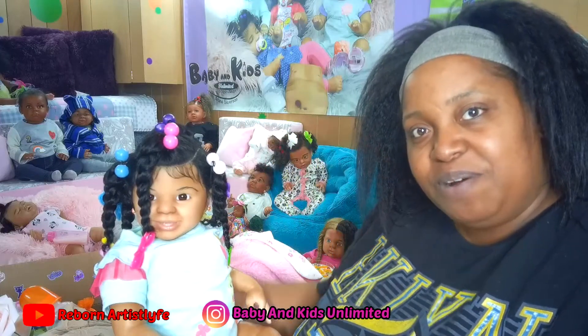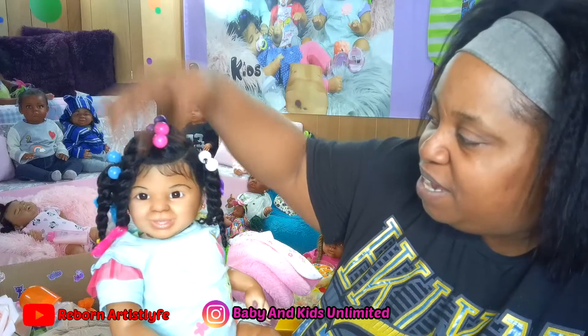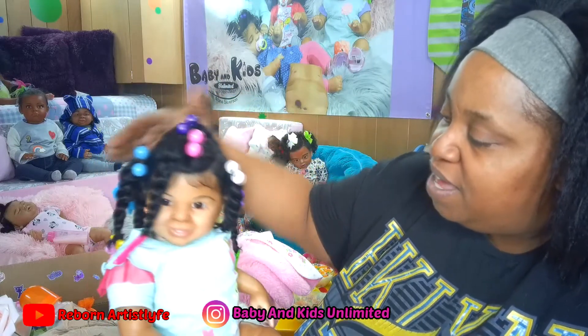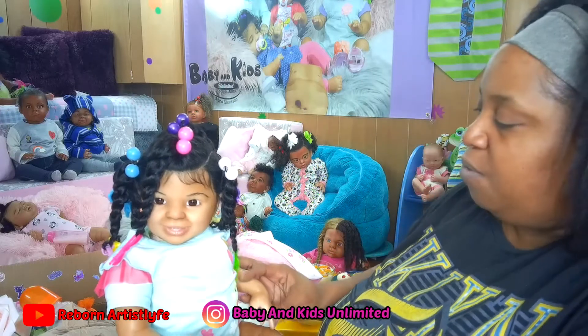Hello everyone, welcome back to my channel. I'm going to be getting reborn baby doll Samantha packed and ready to go home.